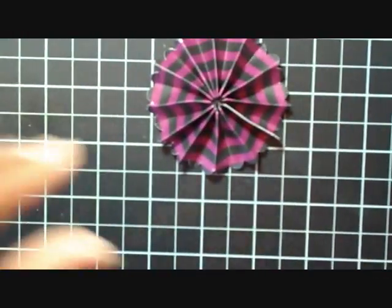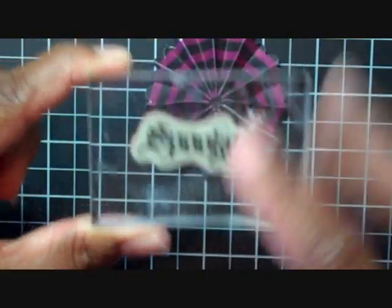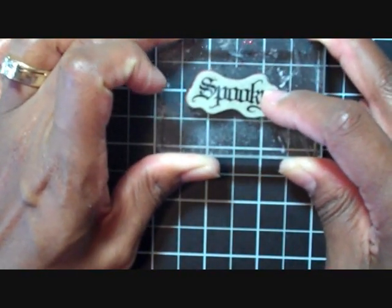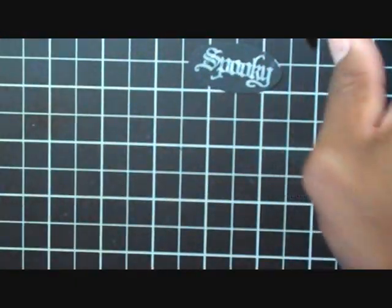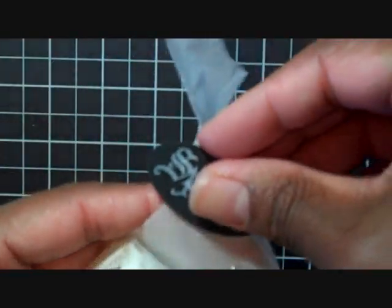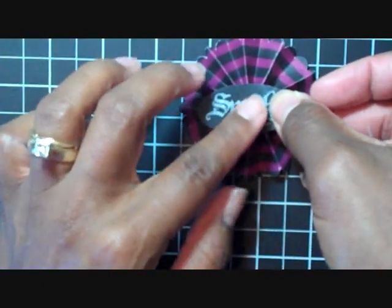And there's your scallop flower! The last thing to do — I'm going to take the word 'spooky' from Wicked Coal, ink up my stamp with craft ink, and then use another scratch oval punch paper and stamp the word spooky. I'm going to take another 3D dot and stick one on the back and stick it to the center of my flower.